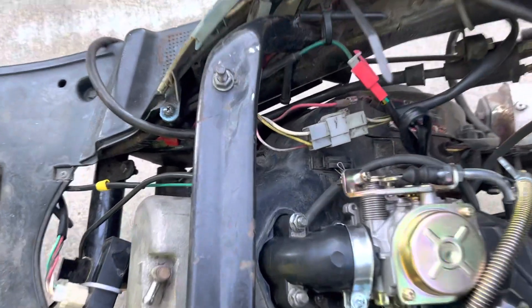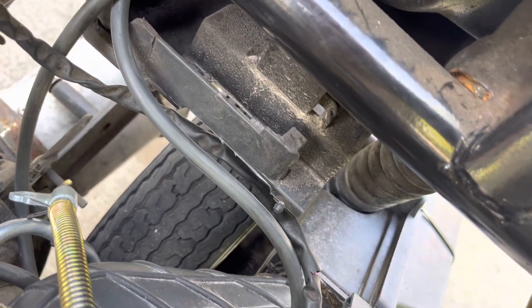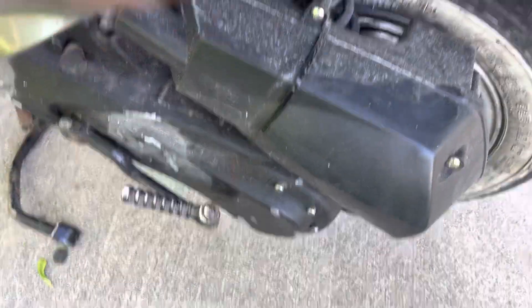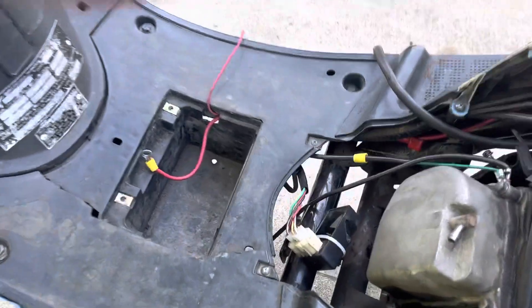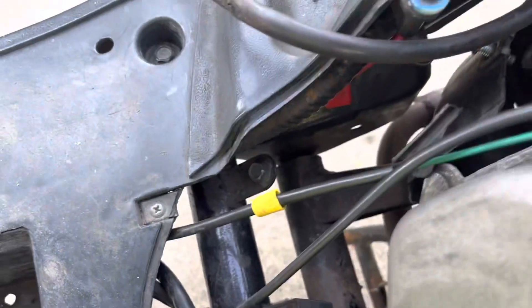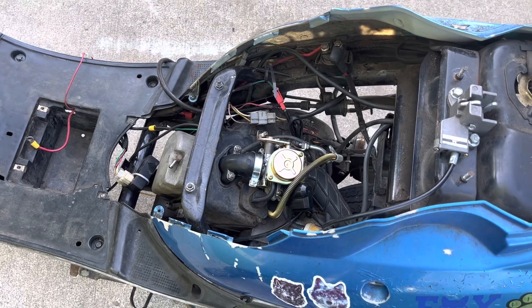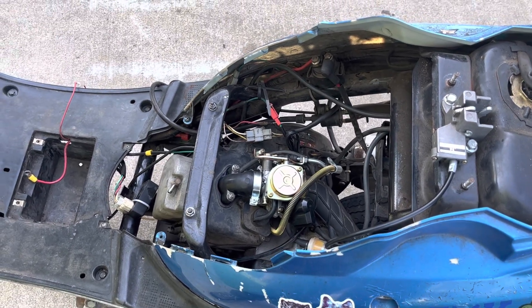So all I have to do is unhook a bunch of wires, unhook the arm right here, and unbolt right here where the CDI box is, and this swing arm right here. I think it'll be a pretty straightforward swap, so hopefully we get lucky.